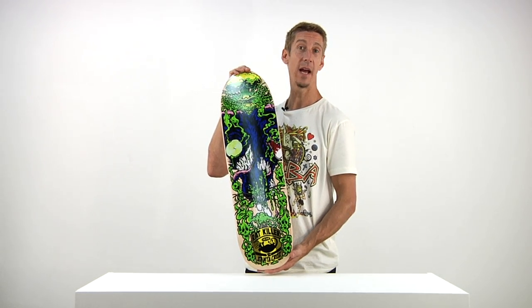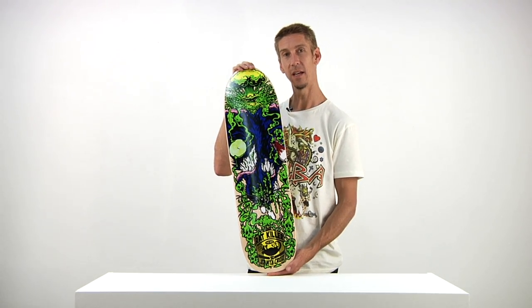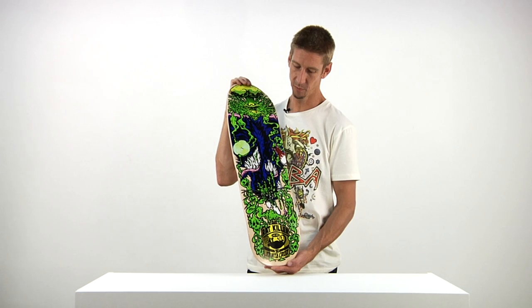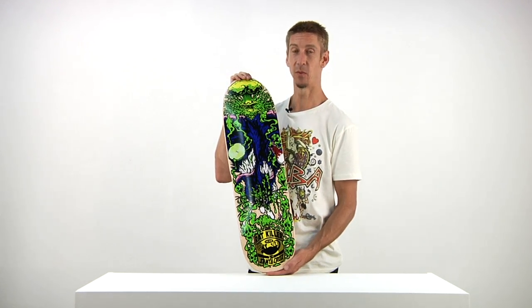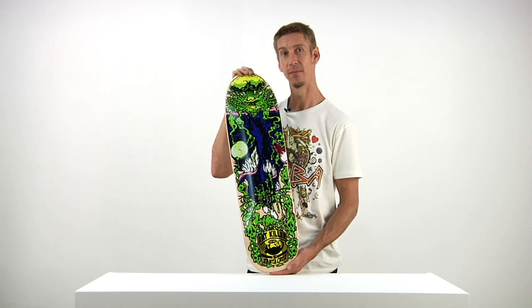Personally, I don't have anything against rats. I mean, I don't want them sleeping with me — I used to have a pet rat when I was a kid. But this one, this one had to go. Rats must die. Santa Cruz Skateboards. Never forget.